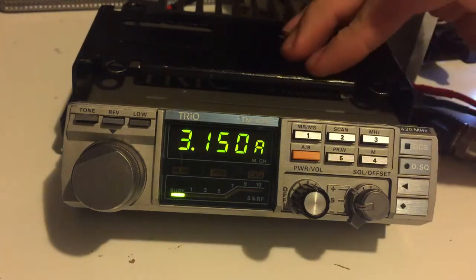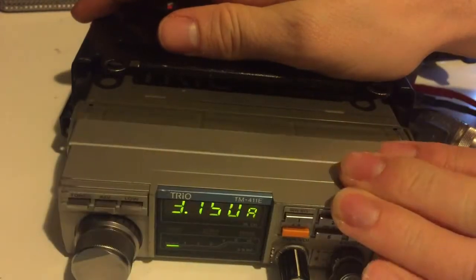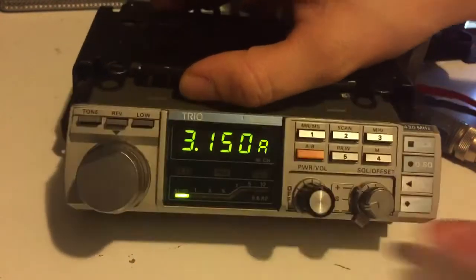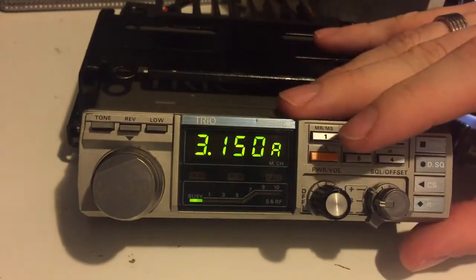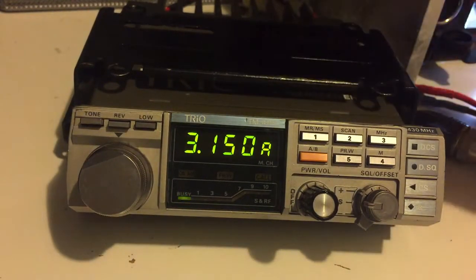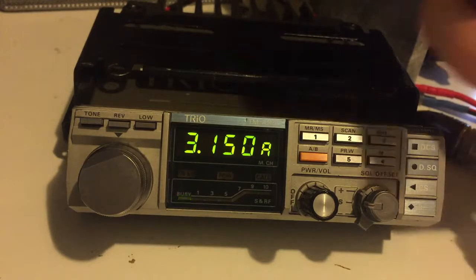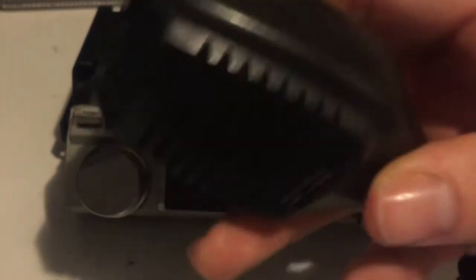It's a really nice radio. Came with the mounting bracket. It's got this slight swivel head on it as well, which is good, so you can have it in your car and swivel the head up or down to get it in the best position for you. It does need an external speaker, which I've got, but I'm not plugged in as I'm just showing it to you. It came with a power cable and this nice little microphone as well — the Kenwood MC42S microphone.